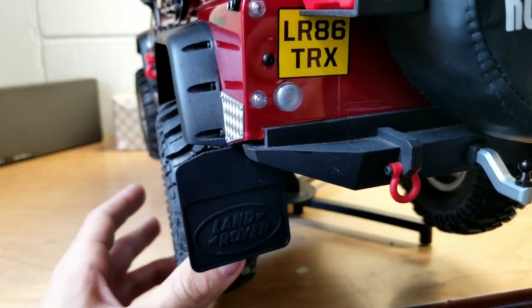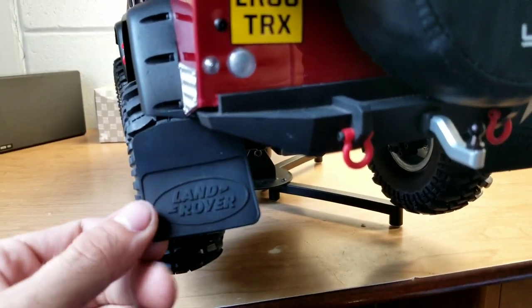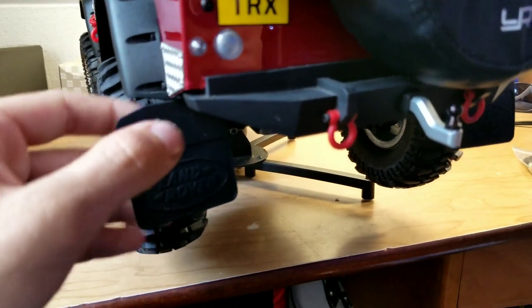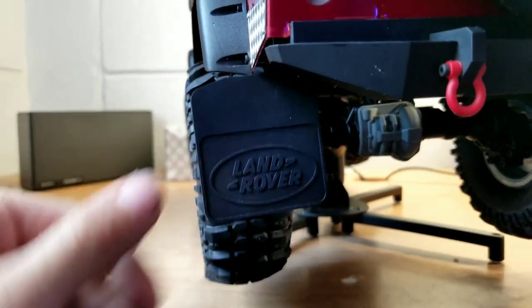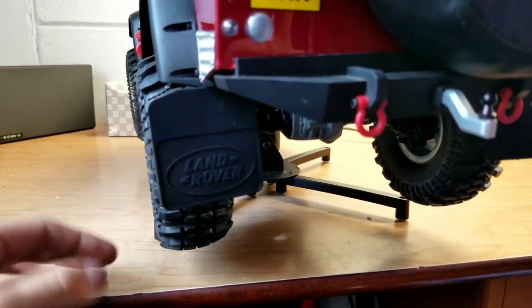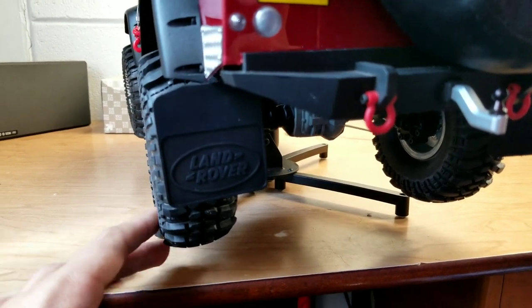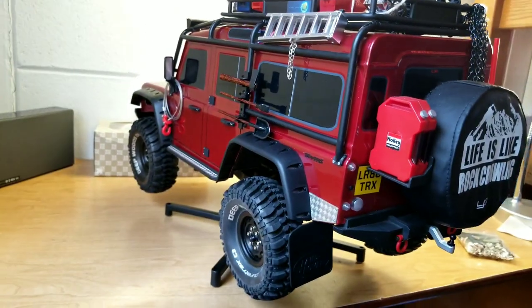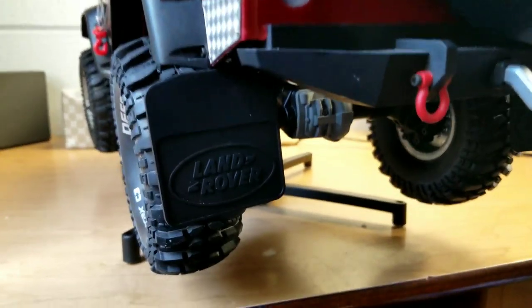So we continue around, and you can see we have some Land Rover mud flaps. Pretty cool — generic eBay. They work for me. I can't see why they're not going to work. I think it just makes the truck look so much better. I really like the look of the truck with those mud flaps on there.